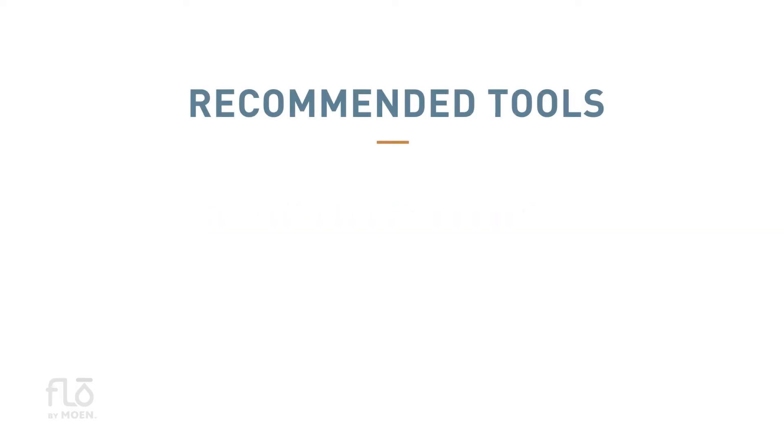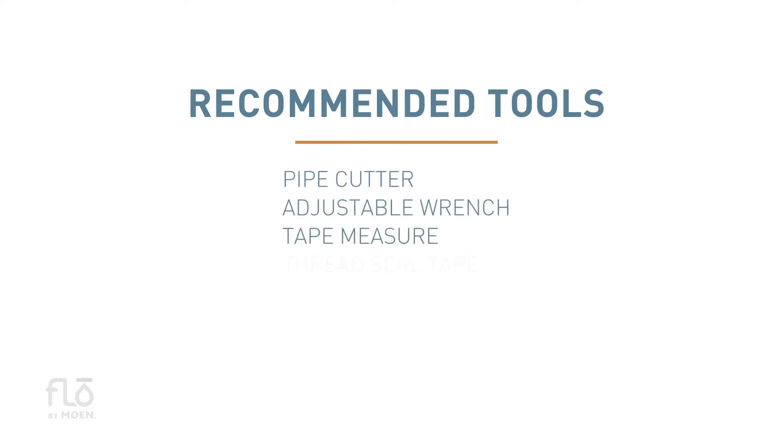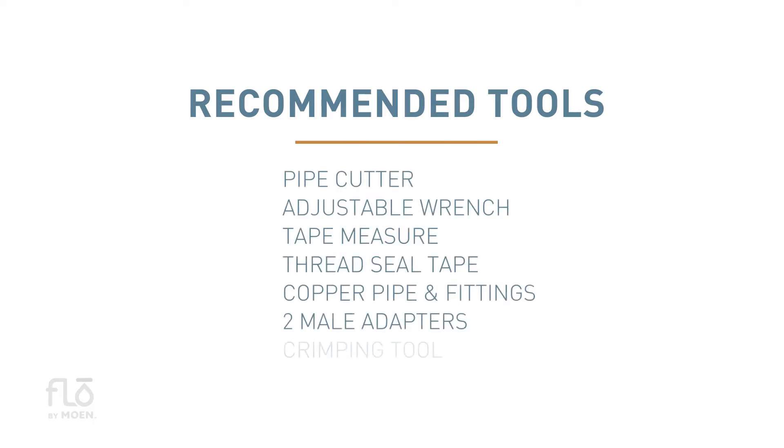You're now ready for installation. To begin, gather the right tools for the job. For safety and ease, Moen recommends using a pipe cutter, adjustable wrench or pliers, tape measure, thread seal tape, additional copper pipe and fittings, two male adapters, crimping tool, and safety glasses.